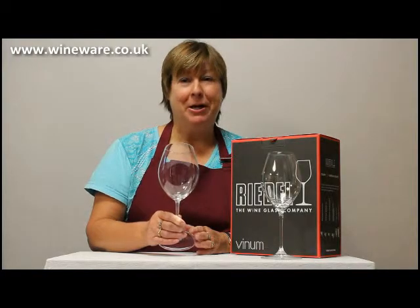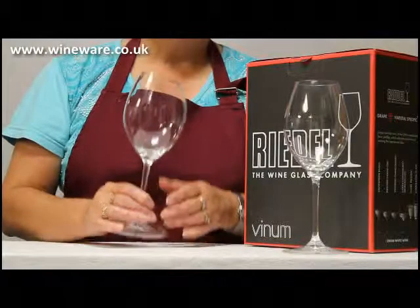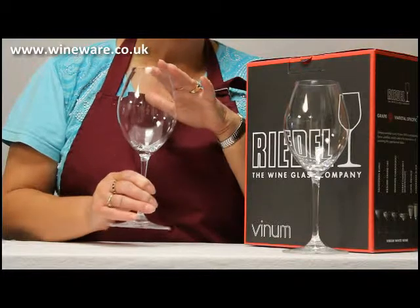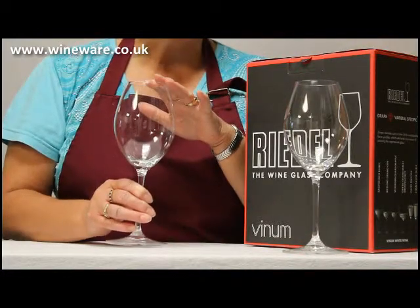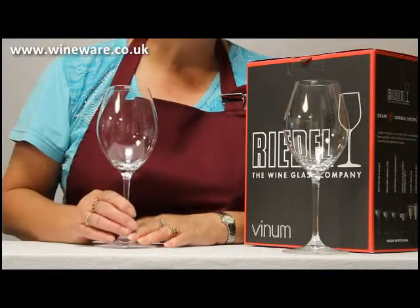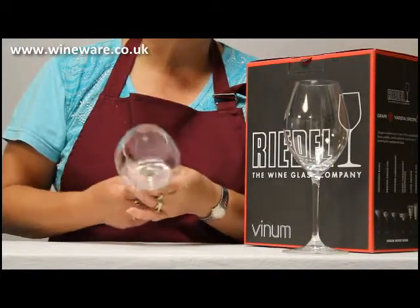This is the Riedel Willem Tempaneo glass. The bowl on this glass has a really elegant curve and it encloses the aromas in the glass to give you a really great taste and flavour. It's great for Tempaneo but it can also be used for classic Spanish red wines.